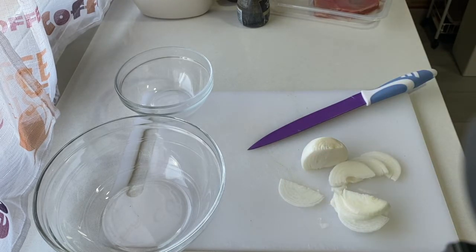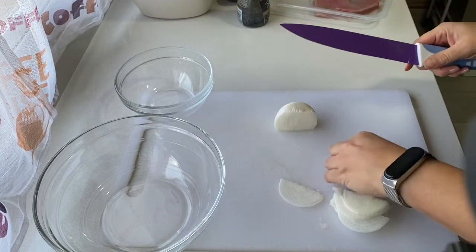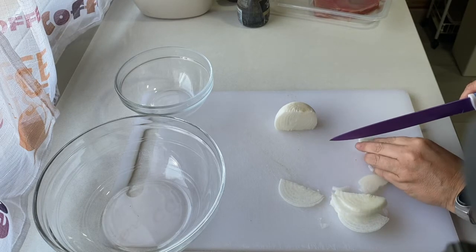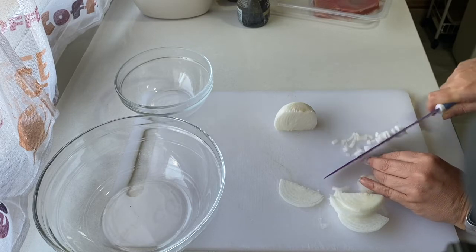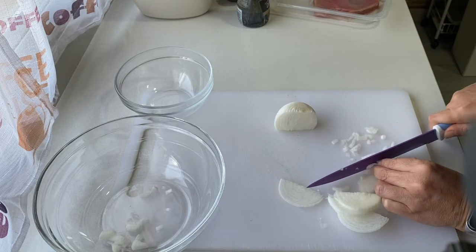Esto es un plato que vais a ver que se prepara en 10 minutos. Es fantástico. Ahora para el verano a mí me entra súper bien, y la verdad es que está delicioso. El atún lo he tenido congelado durante dos días desde que lo traje, y lo descongelé anoche para comerlo hoy.